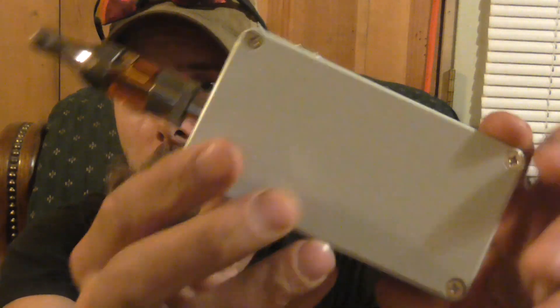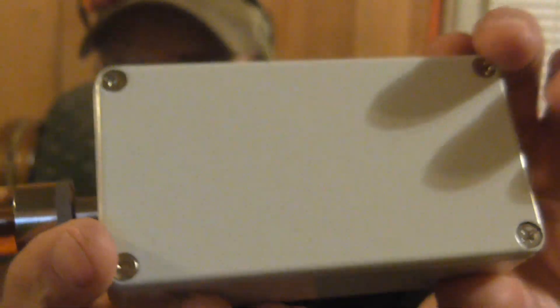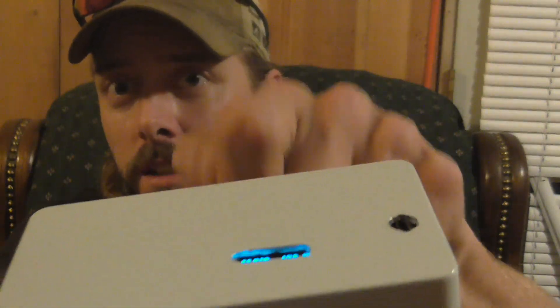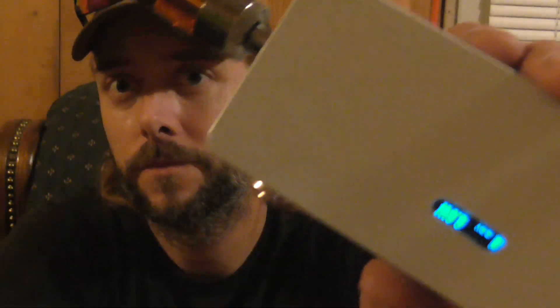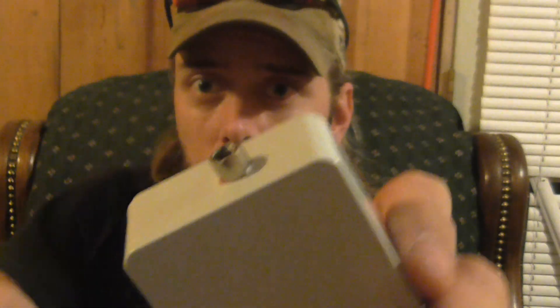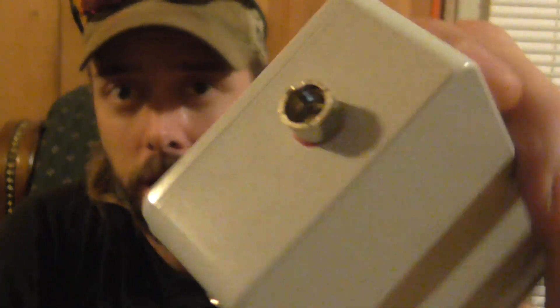That's the whole box right there. It's got four screws in the back — this is a cast box, heavy duty. Got nice 510 threads on it that stick out so you can put anything on there and have nice airflow and smooth threads.